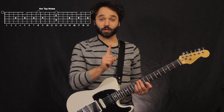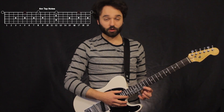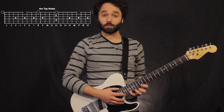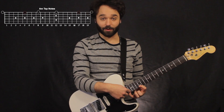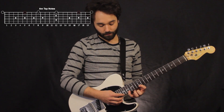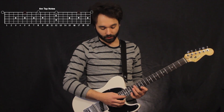Lastly, I can put my tapping finger way up here, then have my first finger take care of the E, and my pinky on the A. This is probably the biggest stretch: five frets between my first finger and my pinky, and then three frets between my pinky and my tapping finger.